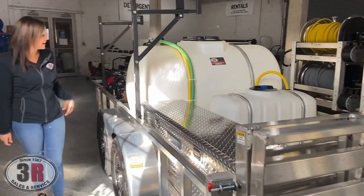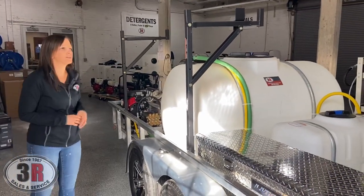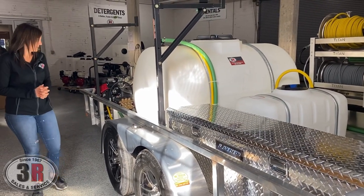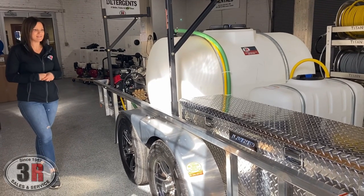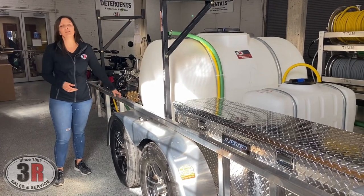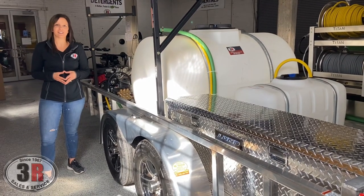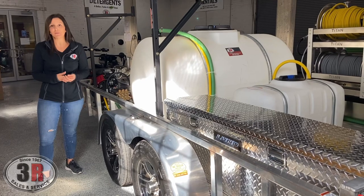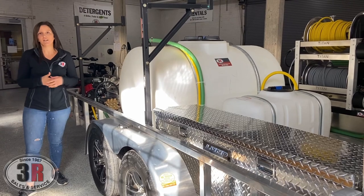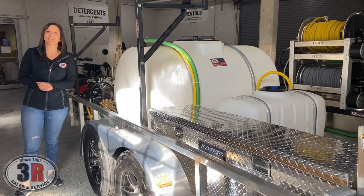Last but not least, we have the ladder rack — it's always nice to have somewhere to store longer items like extension poles or ladders. The main benefit of this trailer is that it's all aluminum, with an aluminum frame and aluminum flooring. Everybody knows how corrosive bleach or SH can be on trailers — we've seen it eat through wood floors before, which is why we use protective flooring on our wood trailers. It's a huge priority to get something that's corrosion resistant, but it also looks great. If you have any questions, just give us a call. Thanks.